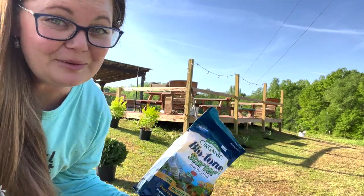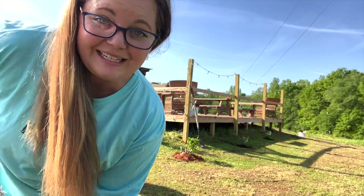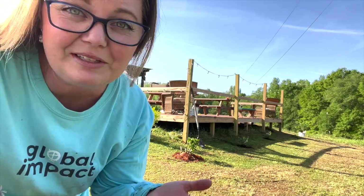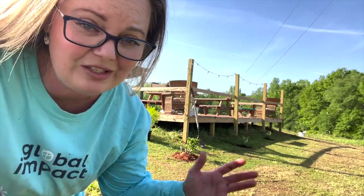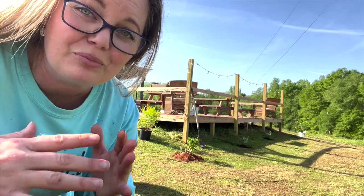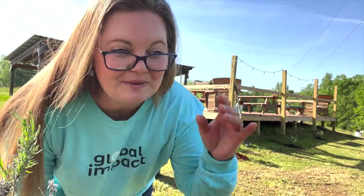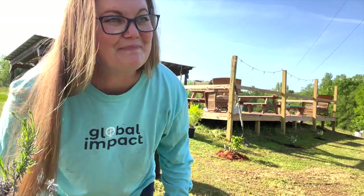Those butterfly bushes didn't get any fertilizer, and the reason is because they really thrive on neglect. If your soil is too nutrient-rich and you water it too much, they really tend to perish. In fact, I have a butterfly bush growing out of a brick retaining wall near my driveway. Who wants to be beautiful and delicate like a rose when you can be obnoxiously resilient like a butterfly bush?